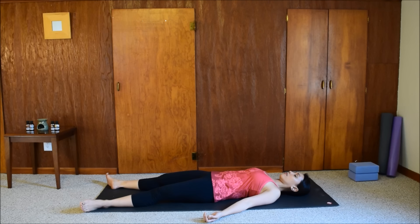Soften the whole face. Feel your eyes become heavy. Relax. Feel that you are melting into the mat. Shavasana is a time for completely letting go.